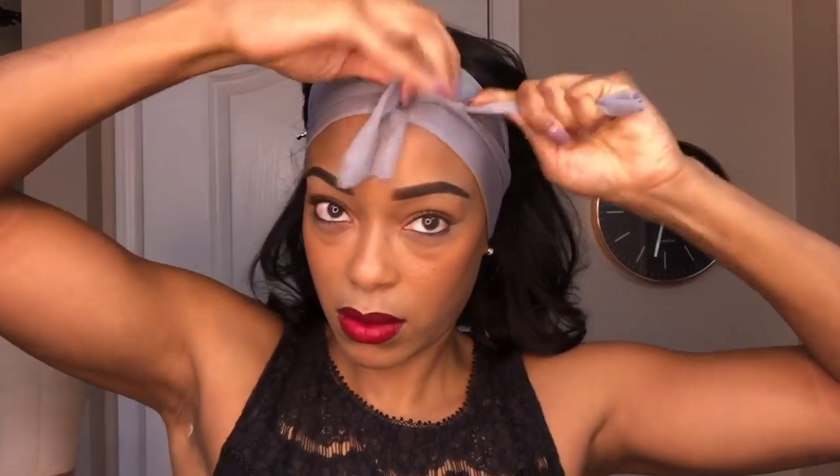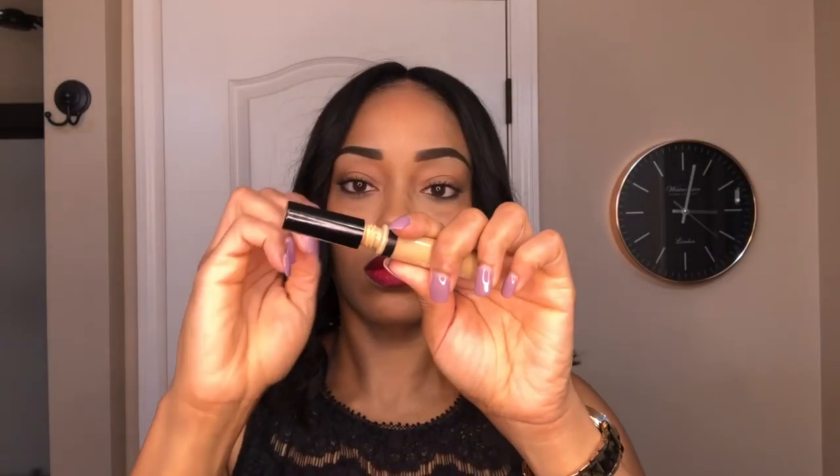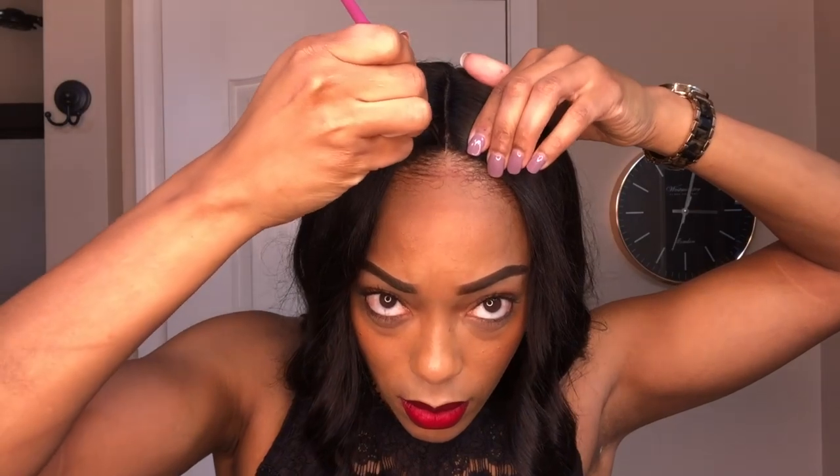Now I'm gonna let my hair set for about 20 minutes and then I will be back to wrap things up. Now that my hair is dry, I'm going to take off the edge scarf. Next I'll grab my concealer and dab a little bit along my part to make it match up more with my skin tone.